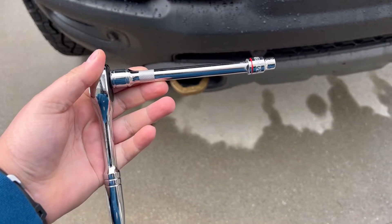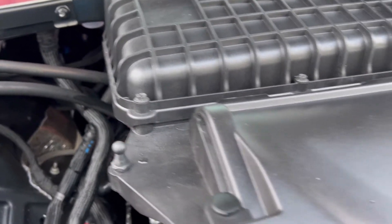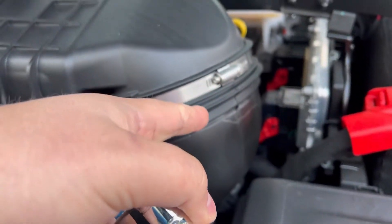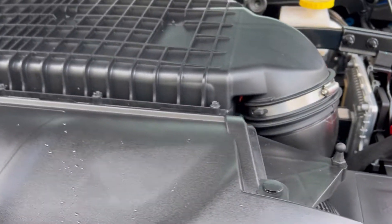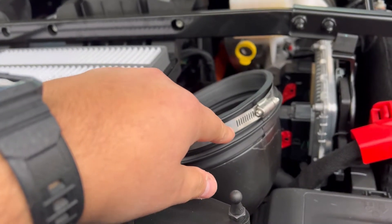The setup I'm running right now uses a 5/16ths socket because there are 10 screws — three, four, five on one side and the same on the opposite end. You also want to loosen this elbow joint right here, because we're going to take off the top lid to get to the two filters. We went ahead and removed the 10 screws plus loosened that — also takes the 5/16ths.